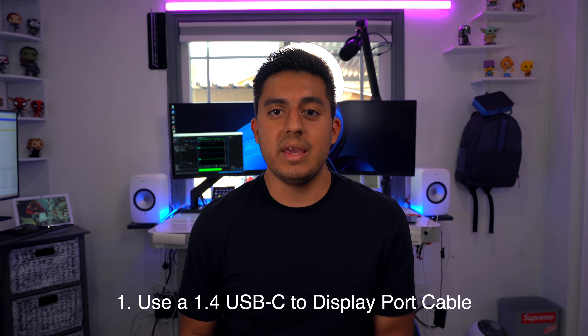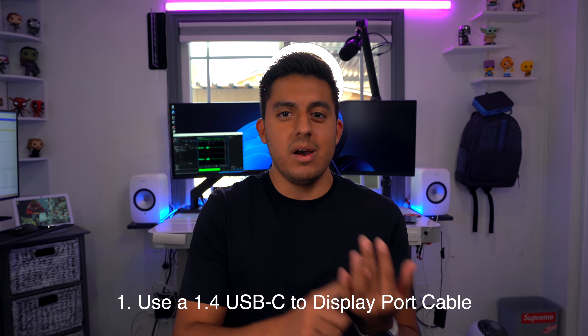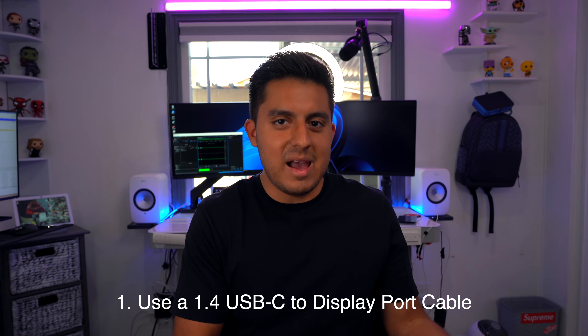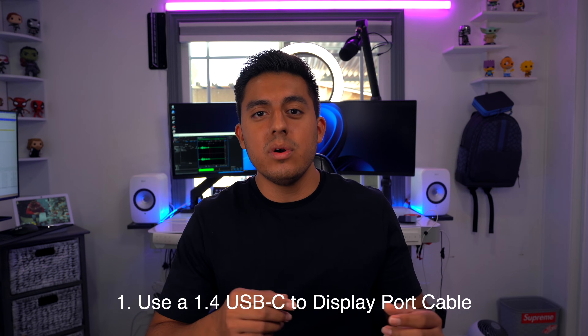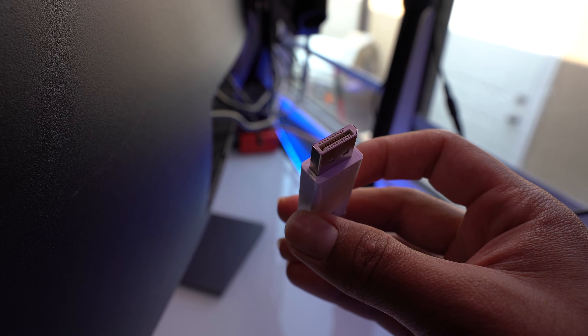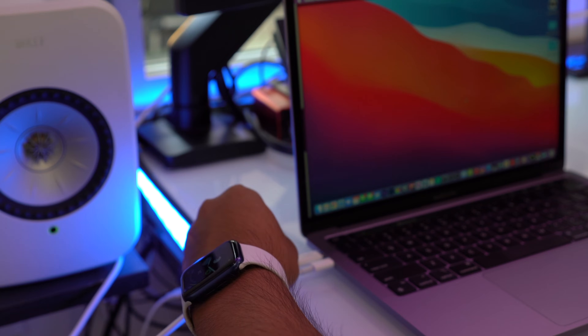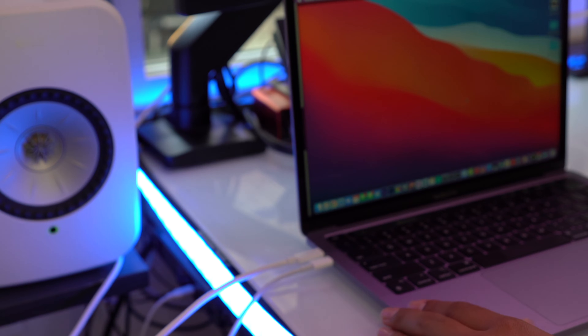The first option to get this max resolution is to use a DisplayPort 1.4 cable from your MacBook onto the 49-inch monitor. This could be done using an adapter that supports 1.4 or the whole USB-C to DisplayPort cable — just make sure it's 1.4, the latest version. Make sure to have your MacBook powered, so you'll have two cables going out: one to the power source and the second, the USB-C to DisplayPort cable, going to your monitor.